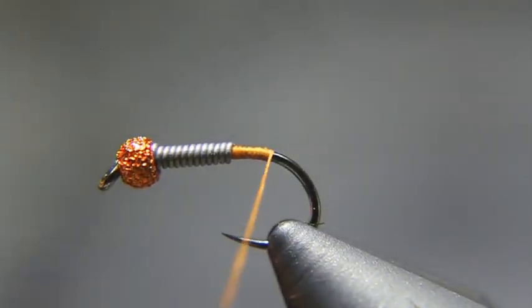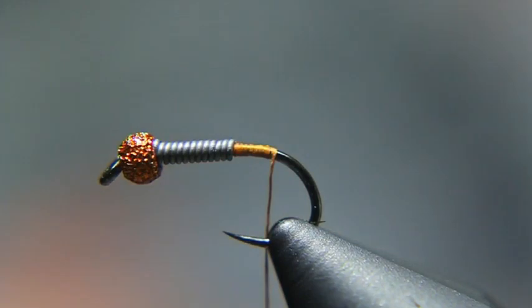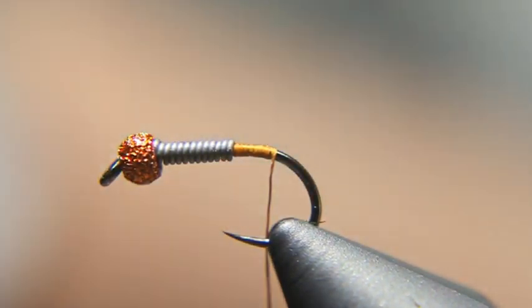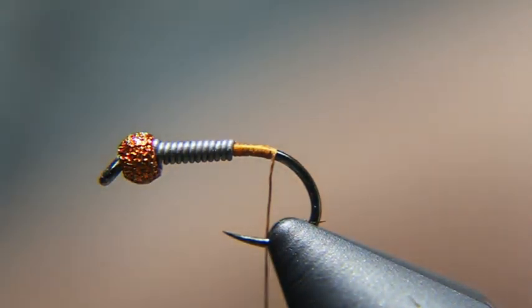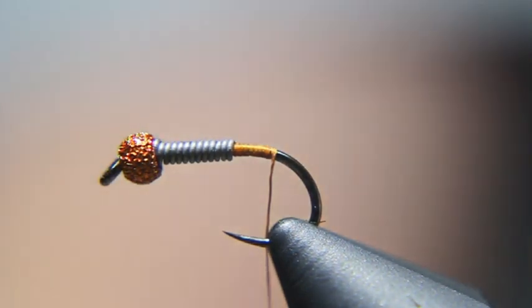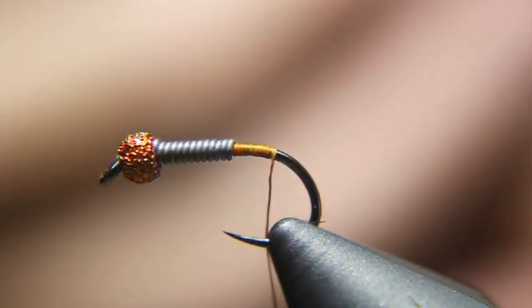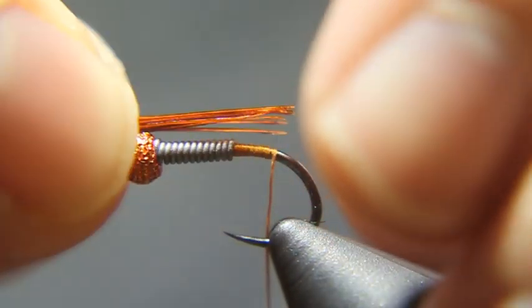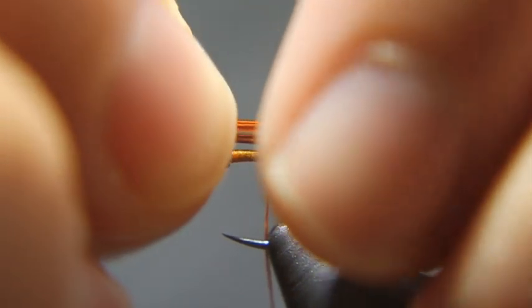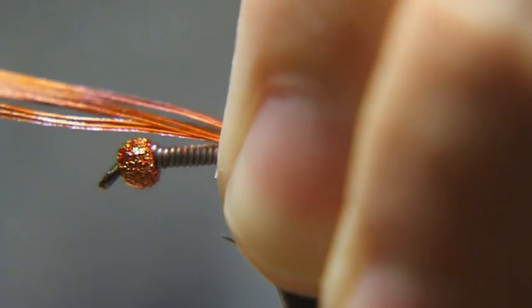This is going to be a variation of a Copper John. So instead of using biots, I'm going to use pheasant tail fibers. I'll grab about 8 to 10 of them, pull them off the stem of the tail feather, put them together, and they're going to need to be about half a shank long. That's a full shank, so we want half — about right there. We'll go ahead and tie those down.